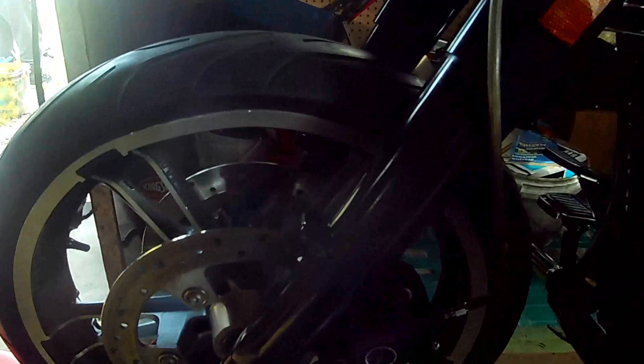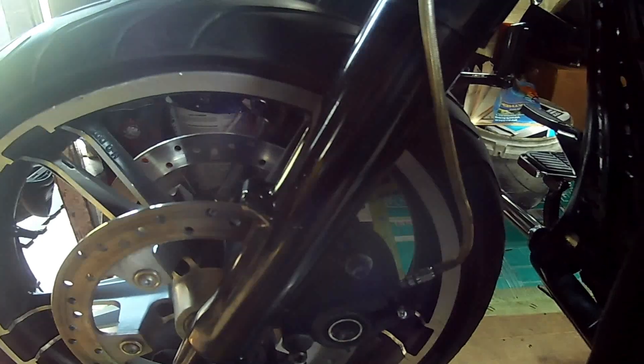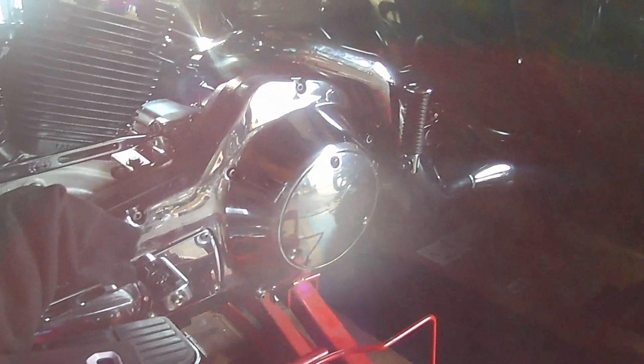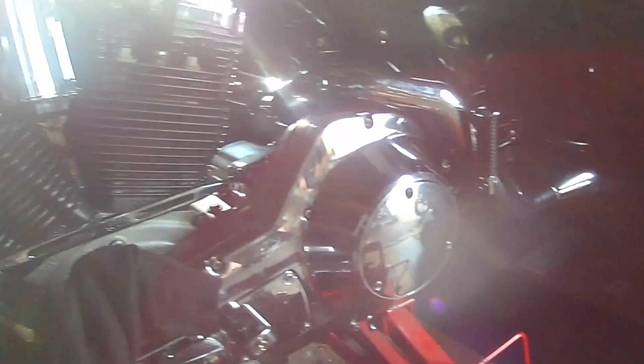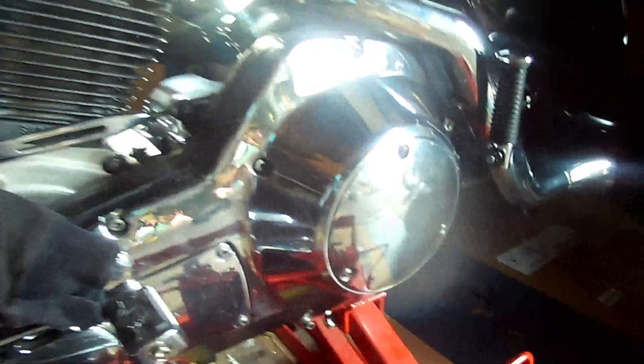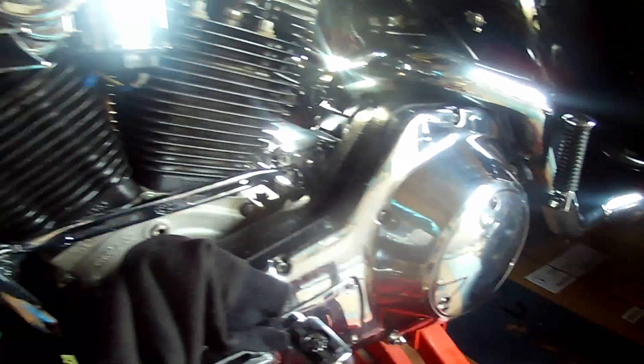Now I'll cover the modifications you have to do to mount this wheel onto your old frame. This is the Evo frame - a 1997. It doesn't look stock now - I've got the saddlebags, the big motor, the R1 ignition system, the McConi cooperator, the new clutch package, and the Screaming Eagle heads.